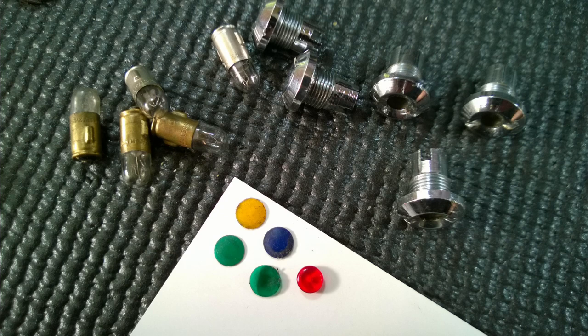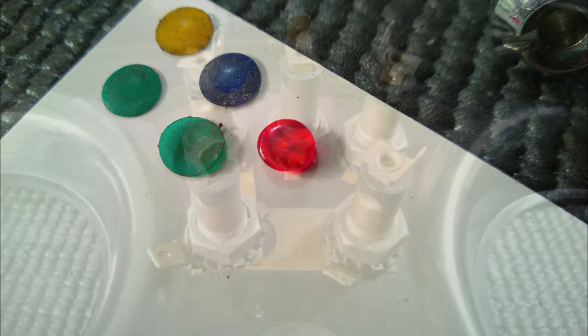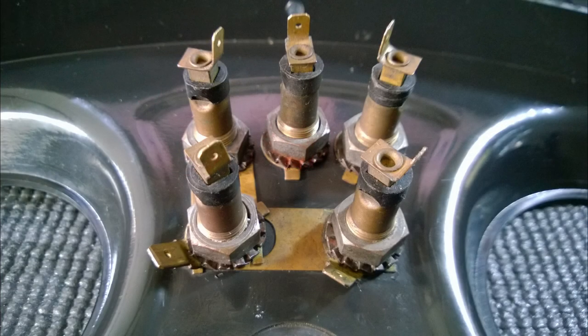Here are the bulbs — I pulled them out. There's a little glass bead that someone had put in the generator light, which is quite funny; it's actually still in there. Here's the electrics — looking good — a lot of patina, as they call it.